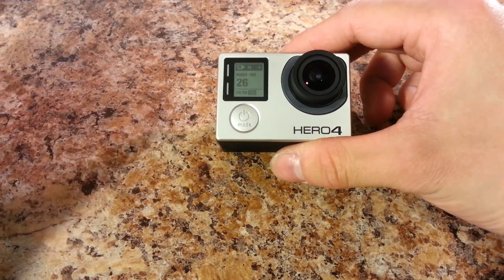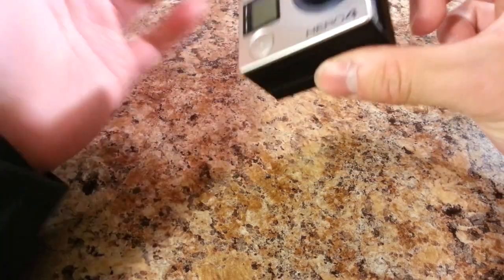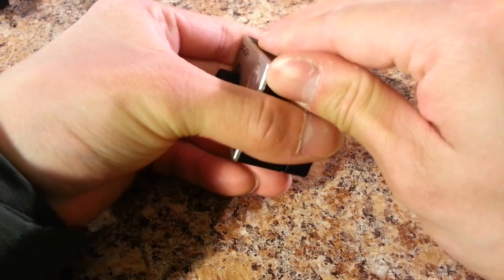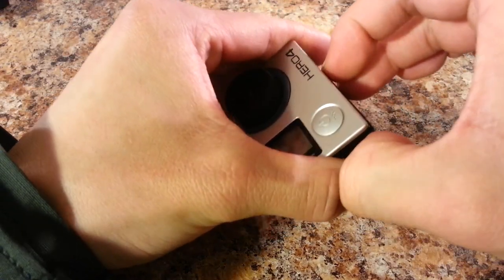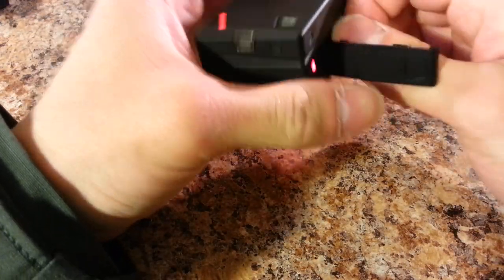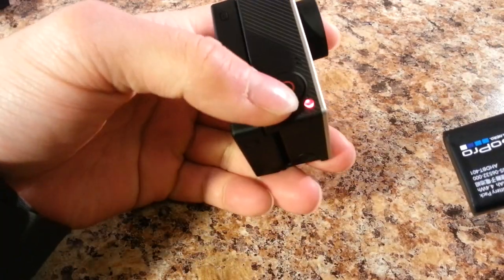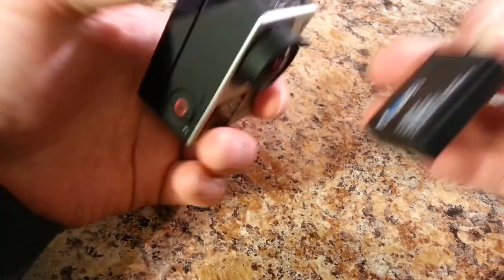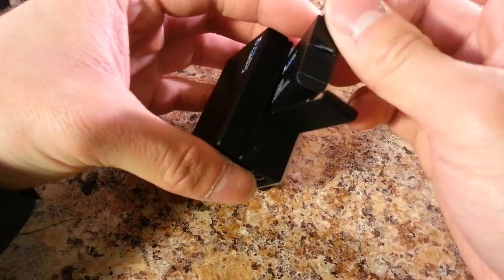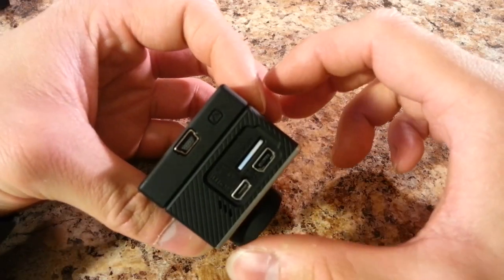An hour and a half is just not enough for a day out in the field, so an extended battery could help — or you can just get extra batteries. This is where the regular GoPro battery goes, and my GoPro is still on because it's powered by the external battery. Note that old generation GoPro batteries are not compatible with new generation GoPro batteries. This is also where the SD card goes in.